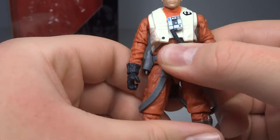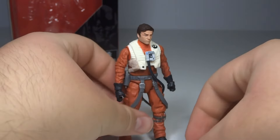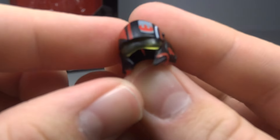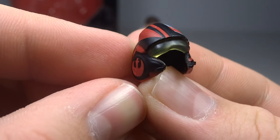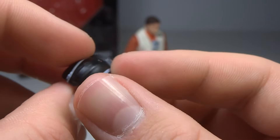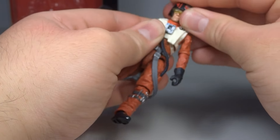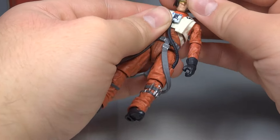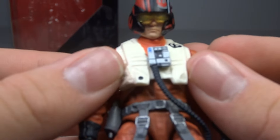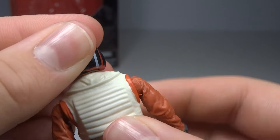He comes with one other accessory other than the gun — he comes with his signature helmet, of course. The helmet is quite nice: it's black with some red and gray details and then a translucent yellow visor. It has the Resistance symbol on the side, which is nice. He can hold it, or you can just fit it right over his head — it fits quite nicely. You can even see his eyes through it if you're looking at it with some light, so that's pretty cool. Overall it looks very nice and I do like it on him a lot.